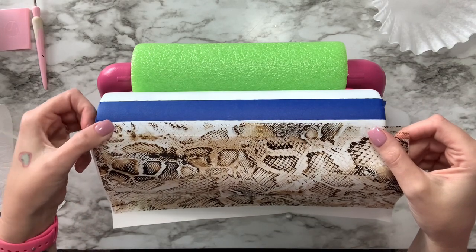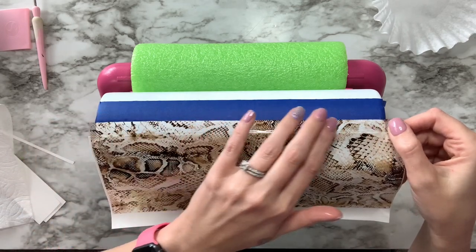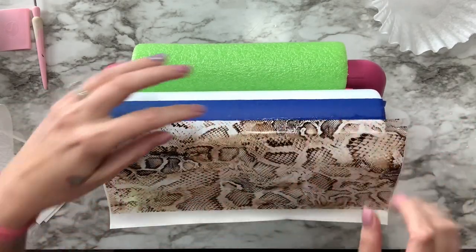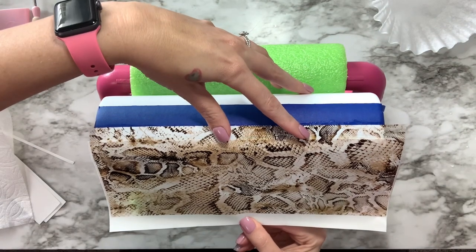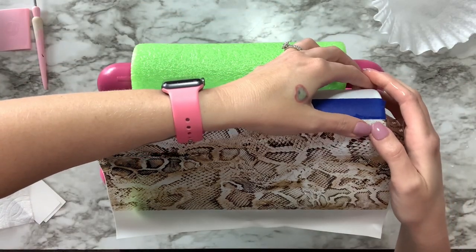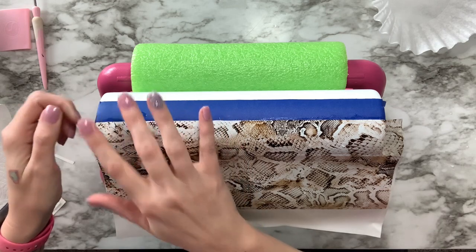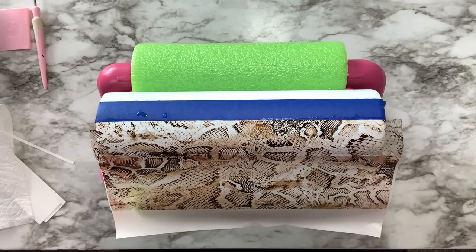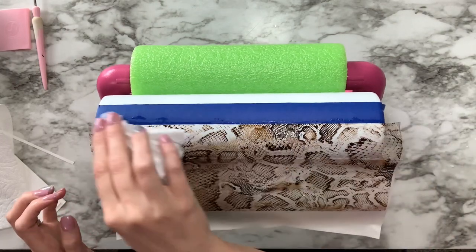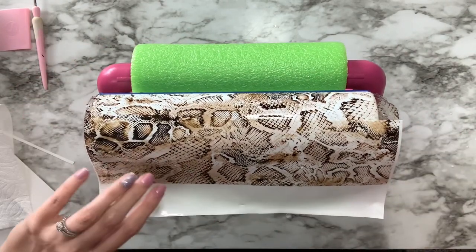You want to make sure that you do this before you do anything else, because if this is off at all, then the rest of your tumbler is going to be off when you go to place that second piece of water slide. So just keep that in mind as you are placing this. You're going to want to use a coffee filter. My entire process of applying the water slide, my coffee filter is wet up until the point that I have zero bubbles and zero water underneath the water slide. I'm using a wet coffee filter.